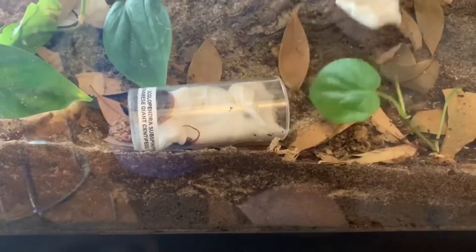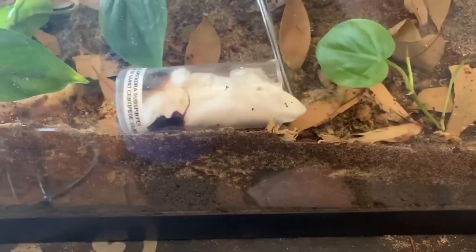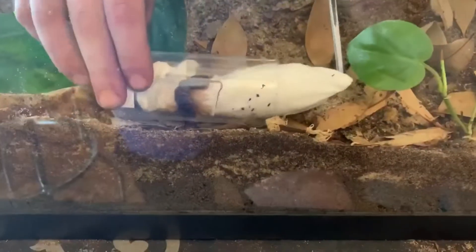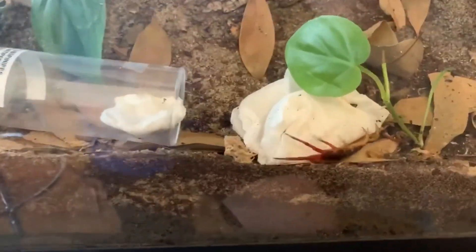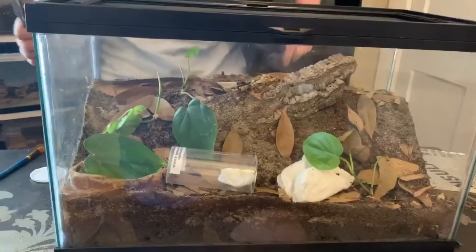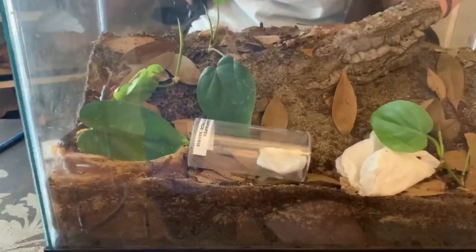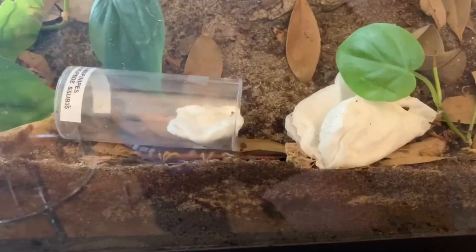I'm doing this with tongs now. There we go — look at those legs go, going to the water dish. Wow. So that about does it. That's how you take care of a Scolopendra subspinipes, or a giant Vietnamese centipede. If you have any questions, be sure to leave them in the comment section below and I'll get back to you as soon as possible. And be sure to like, comment, rate, and subscribe.